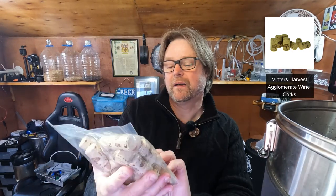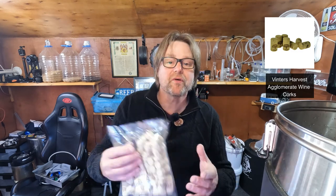I bought these corks from the local brew shop — they're an economical, good quality composite cork. New technology has made these agglomerate corks better than ever. They offer resilience and a good seal when used with hand corking. You'll need to soak them in a warm sterilized solution — I'm using a no-rinse sanitizer — for 30 minutes. So 30 minutes to go.